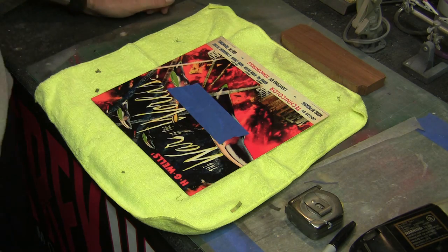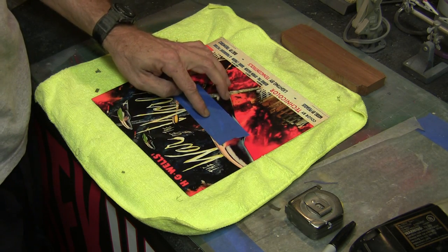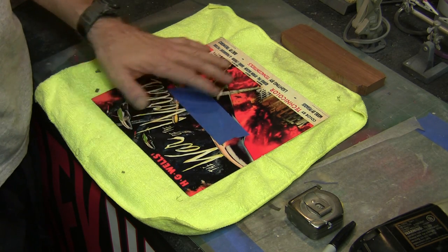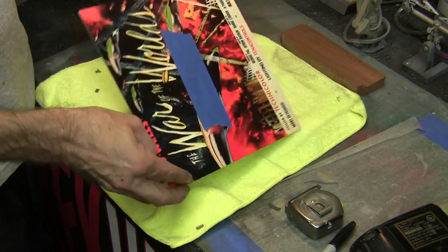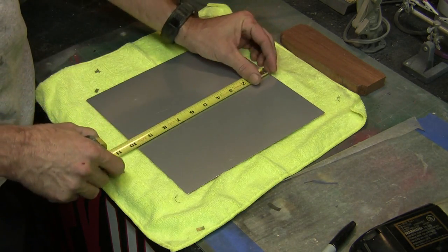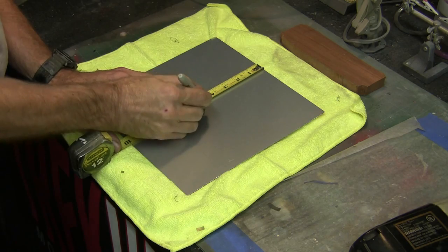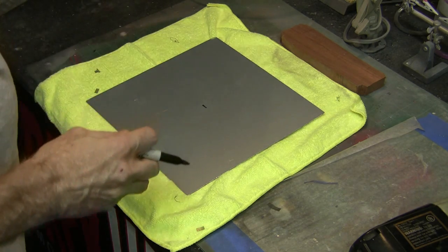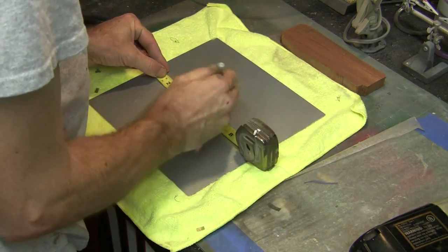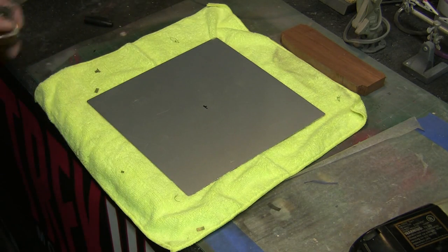We're back and ready to start. We're going to be drilling a hole through the center of this, so first we have to find the exact center. I've placed a little bit of masking tape on the front side to protect it when we drill so we don't get any scratches. We're going to work from the back side — this piece is 10 by 10, so we should be five inches to the center. I'll mark this with my tape measure, make a mark, then go over to the five-inch area and make another mark — that should be my center.